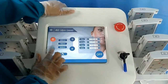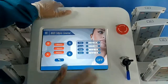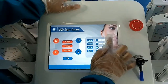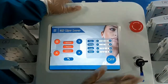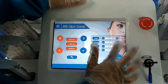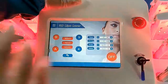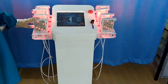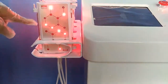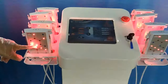Let me show you. We choose 3 — sorry, 40 minutes. Level, we just use 8. Pulse, we use 2.5 seconds. Delay, we choose 1 second. You can see the working cycle: light on and stop, light on and stop. Stop is the delay time. This is the power time.